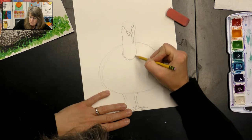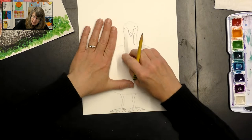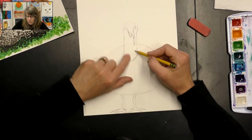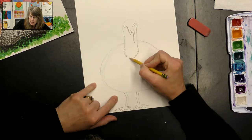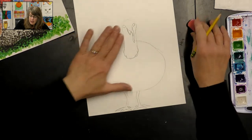Turkeys also have some warty-looking skin around their neck called the waddle. It's kind of loose and hanging, so I just made some bumpy lines going around the bottom there to represent that.